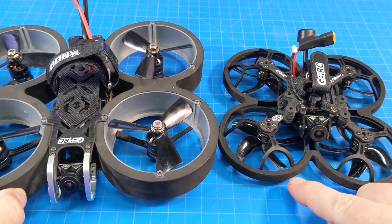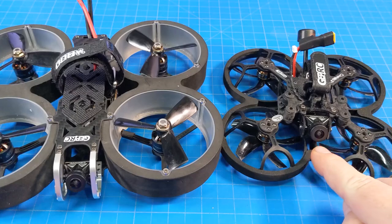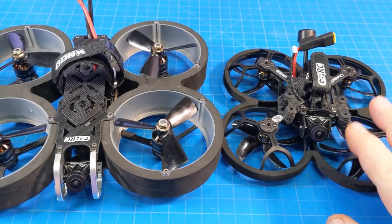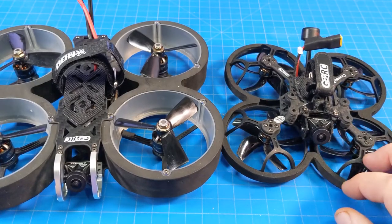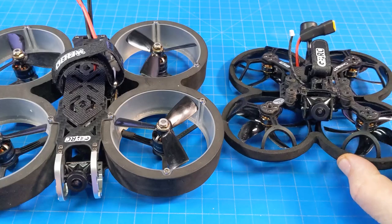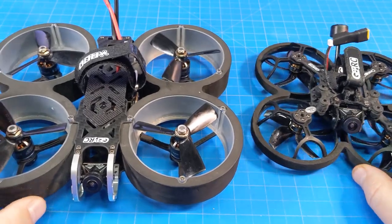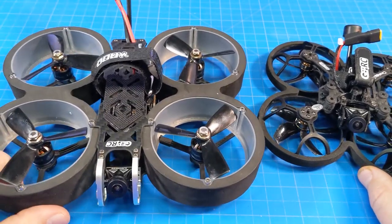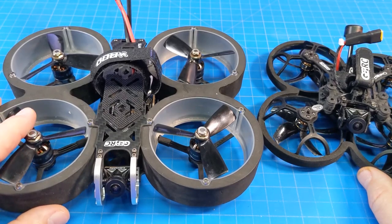The Senlog 25 has much more authority, flies smoother, and you'll get better footage from its stock cameras than from this one. And it's cheaper, lower weight — meaning if you do hit something, it causes less damage. I found these whoops to be pretty dang durable, and the guards take crashes well. The Senlog can also carry a bigger battery and therefore possibly fly longer.